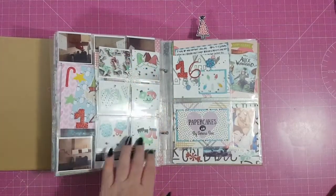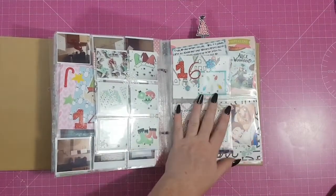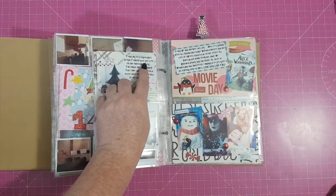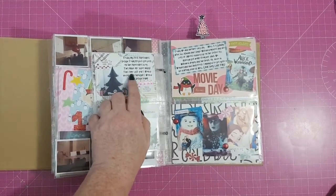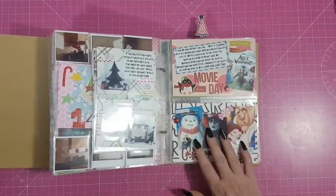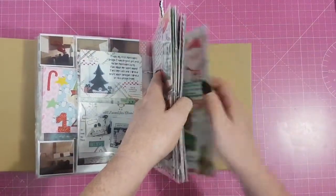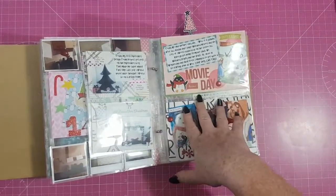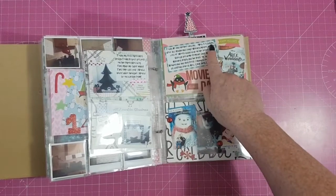Day 16 — I made some things with Paper Cakes supplies, including some tags for wrapping presents. Today my first Paper Cakes design team project got posted on the Paper Cakes blog, which made me super happy. This time last year I would never have thought I'd be on a design team. The pages I finished just yesterday might not be as highly embellished as the earlier ones since I'm just wanting to get the album done.